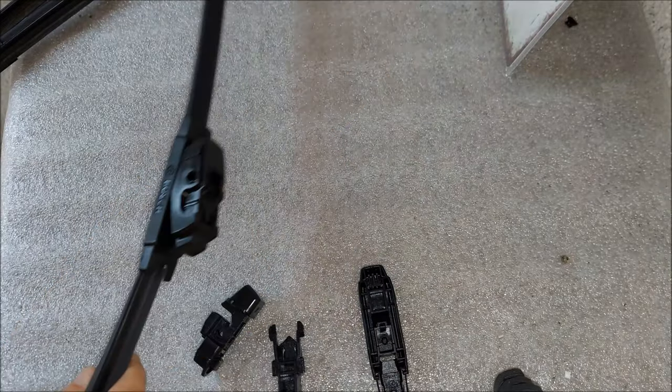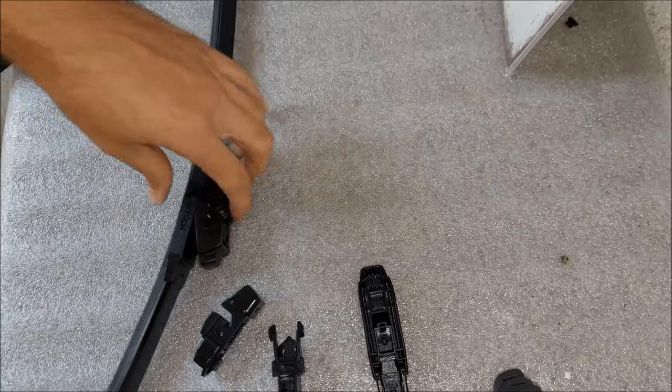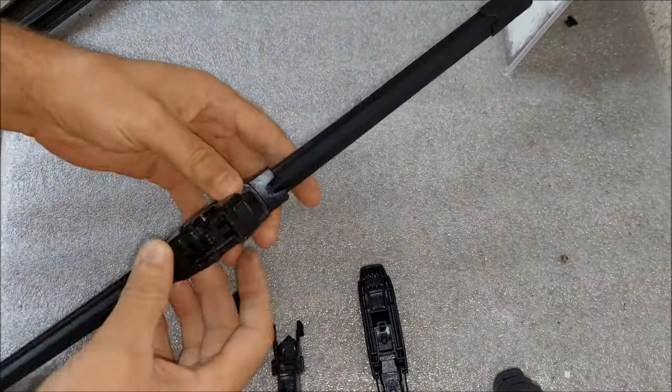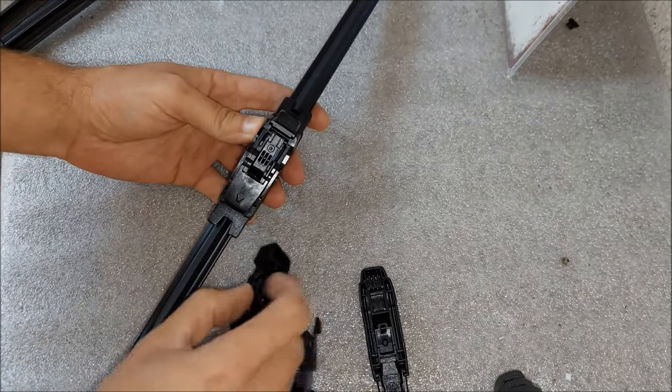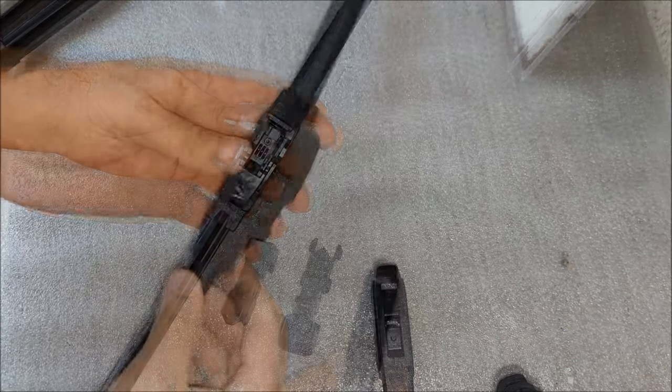For that reason it's best to ask the people at the parts store, or you can check the online catalog — and that's exactly what I did. However, online it said that these particular wipers won't fit on this car, but I've tried them out and they fit perfectly. I'm gonna show you how with the use of these adapters.